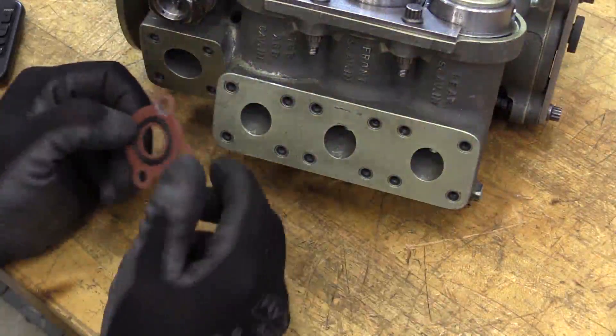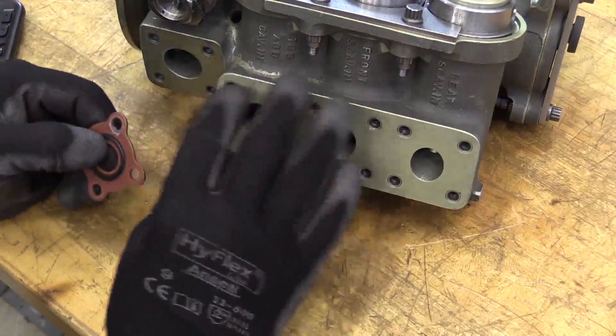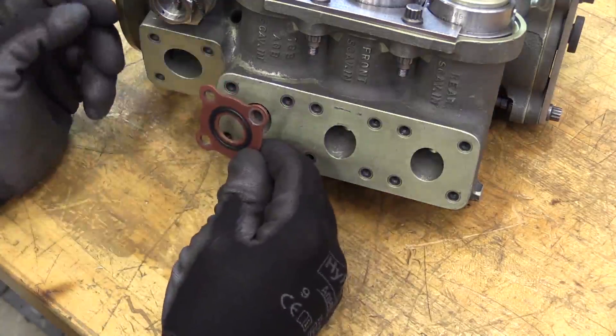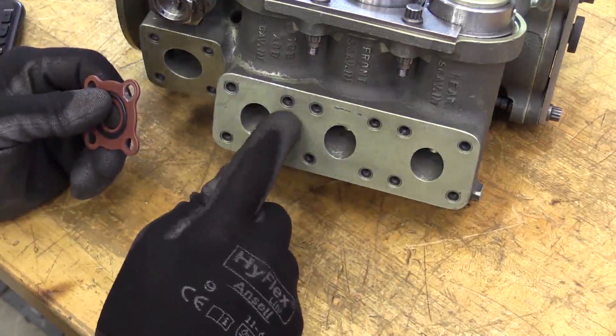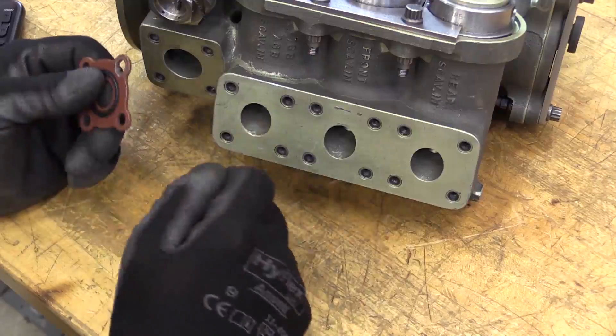Going a bit further — if I have a suspect damaged gasket seal, I'm going to want to take a look at the port location from which it was removed and validate that I don't have any damage to the seating surfaces and that my inserts are properly installed and not damaged before reinstallation.